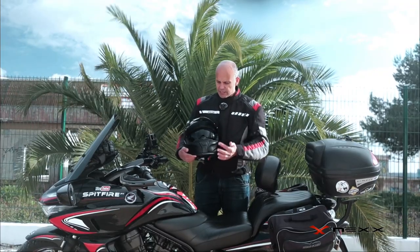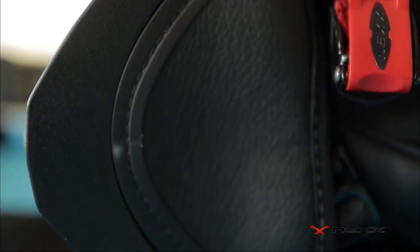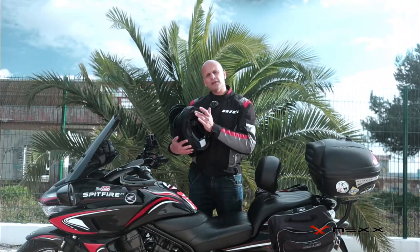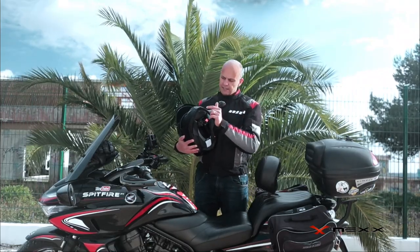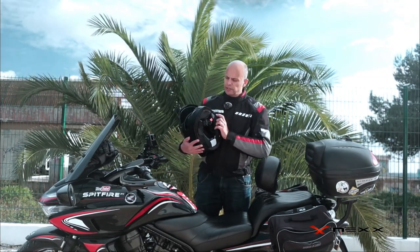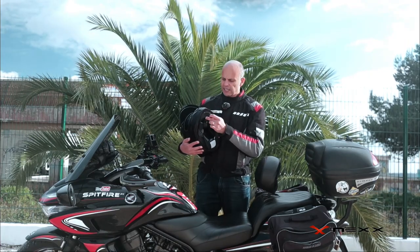Some helmets I own have an interior visor that's just a millimeter too high and it bothers you while riding. This one is the perfect size. You have a removable nose guard, and underneath there's chin protection for the wind. I think that's the big difference between the SX100 and SX100R — the previous model didn't have this chin protection, and everyone was complaining about wind coming inside the helmet.